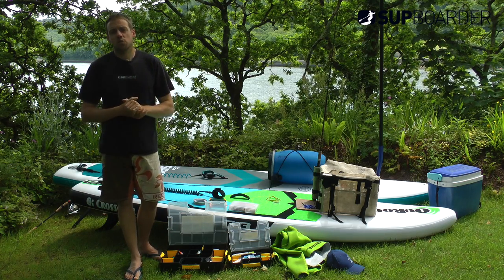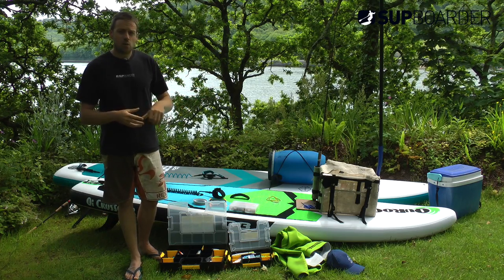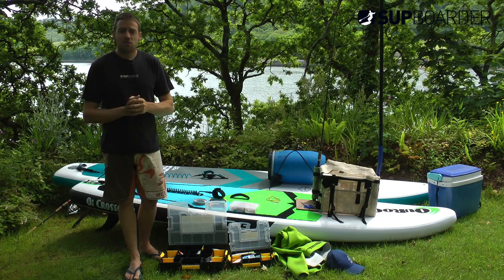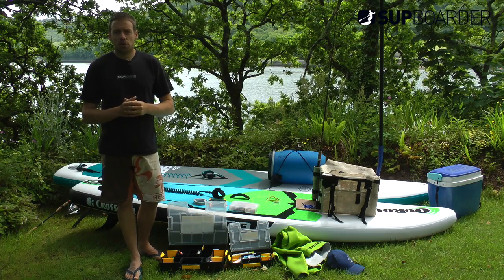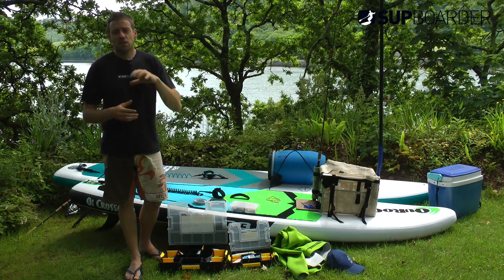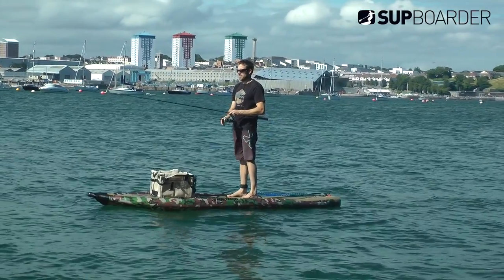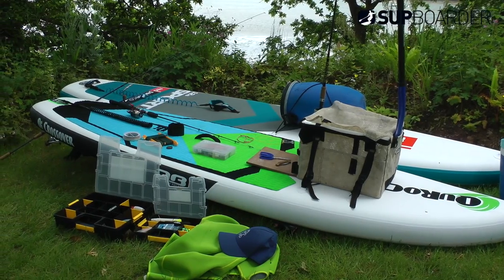We thought we'd put down some techniques I've learned over the years onto video for you guys. There are going to be three videos. The first one — this part — is going to look at the SUP gear you need and also the fishing gear you need to do the most popular method of SUP fishing, which is trolling — basically pulling a lure behind the board. The second video will look at how you actually do that, the techniques needed to catch fish.